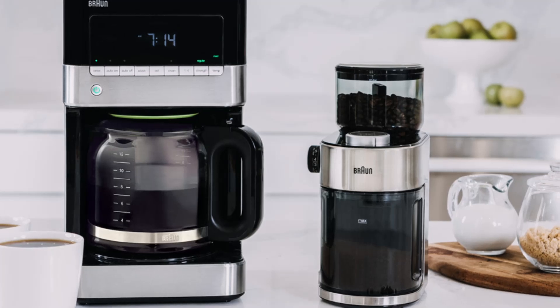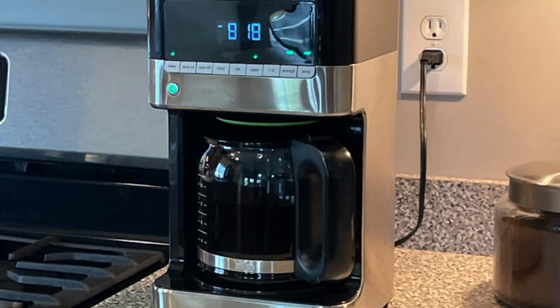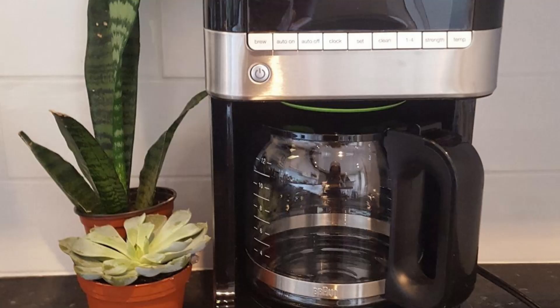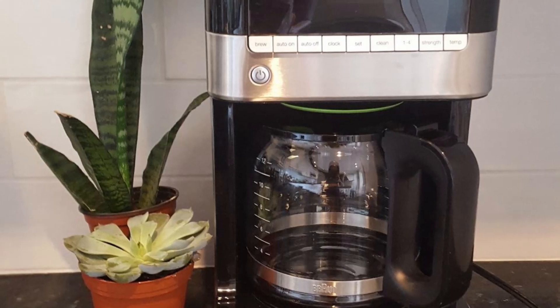Number 4: Anti-Drip System — pause and pour mid-brew without creating a mess, so you can enjoy your coffee whenever you want. Number 5: Easy to Clean — with dishwasher-safe parts and customizable cleaning features, maintenance is a breeze.